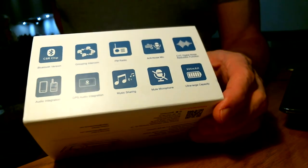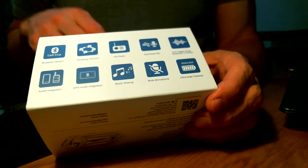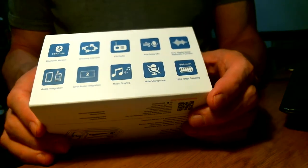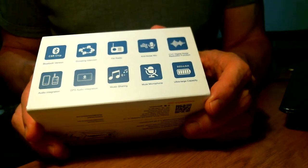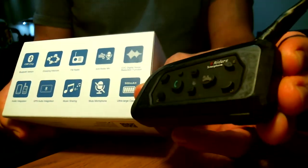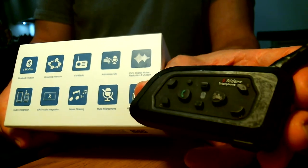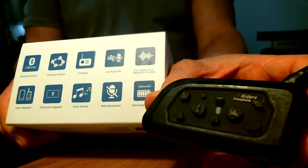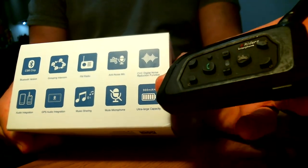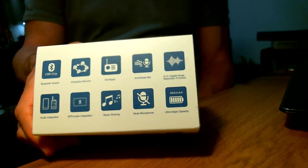I don't connect a sat nav to it — I use a standalone Garmin sat nav. It's got a music sharing function where if you've got two units connected, you can press a button and the other person hears the same track as you. It's also got a mute microphone button, which I don't think the older one has. And it says it has an ultra large capacity battery. The older units tend to last all day — on tours we set off around eight or nine in the morning and ride until five, six, or seven in the evening. They can be a little temperamental in really heavy rain, but generally they last all day.